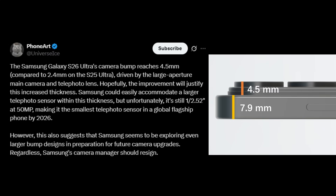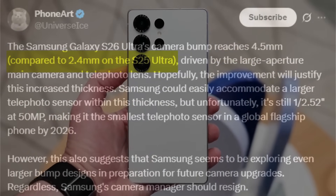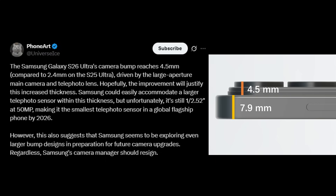According to tipster Ice Universe, the Galaxy S26 Ultra's camera bump measures 4.5mm — nearly double the Galaxy S25 Ultra's 2.4mm bump. This increase comes from the phone's slimmer frame at 7.9mm and the inclusion of a wider aperture lens compared to its predecessor.